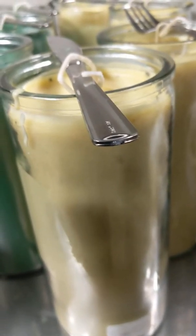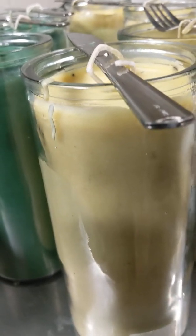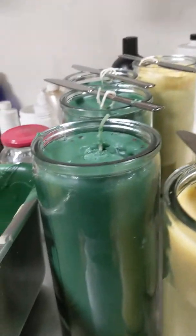13 candles, every two weeks — at least every two weeks. 13 times two in a month, it cost me $600 and something just for candles, for thanksgiving and for giving thanks to nature.